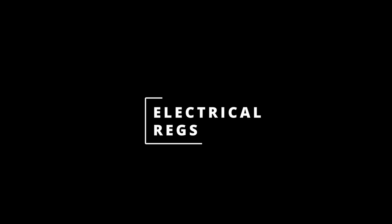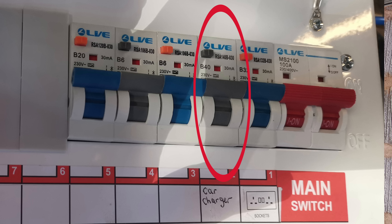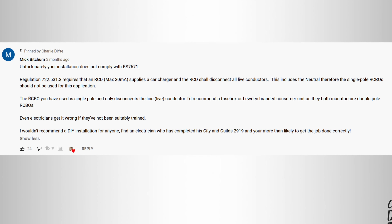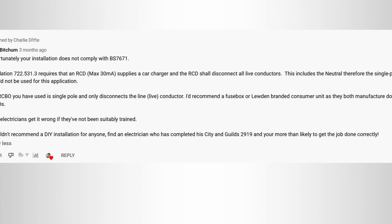Pretty much immediately after I posted the video, a couple of eagle-eyed people pointed out there were problems with my install. The guys at eFix, whilst thanking me for the shoutout, pointed out that the RCBO connecting the charge point needs to disconnect both the live and neutral conductors. Around about the same time, Mick in the comments pointed out my installation was in breach of BS 7671 regulation 722.531.3, requiring that the RCD disconnects all live conductors including the neutral. In essence, that RCBO should have been double rather than single pole.